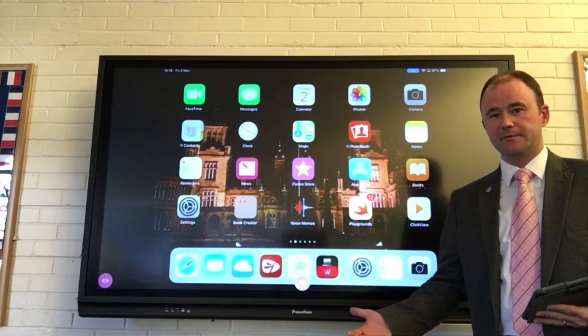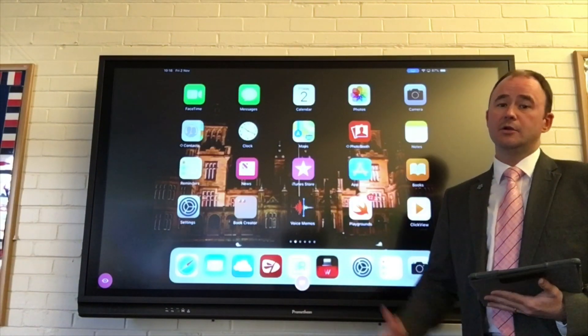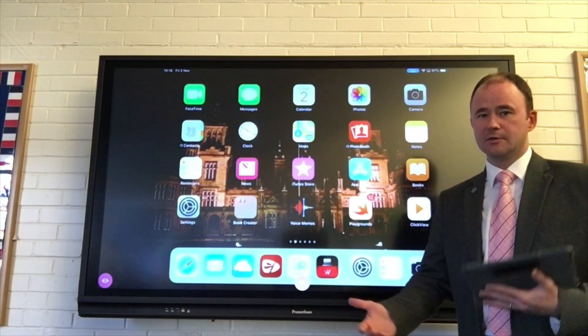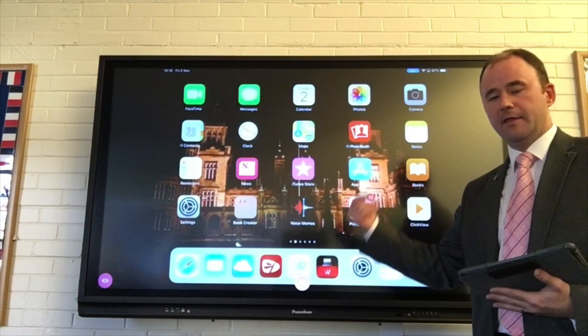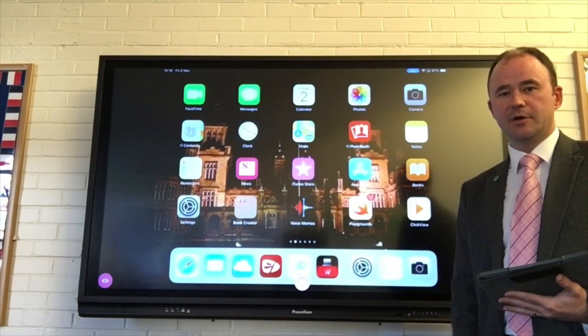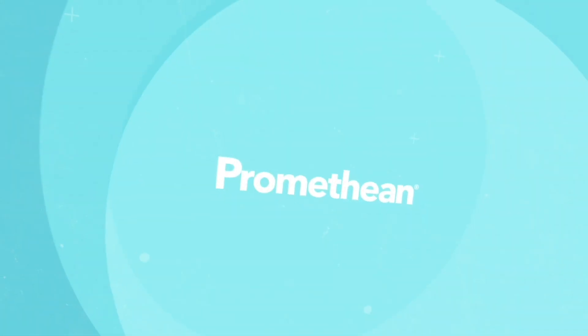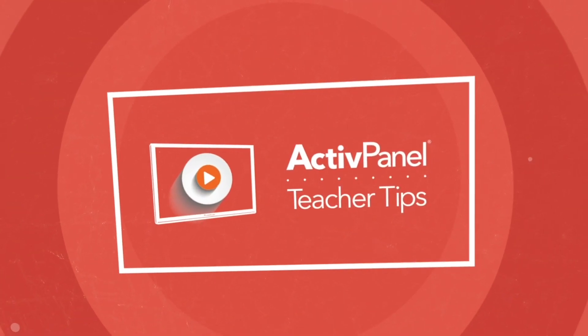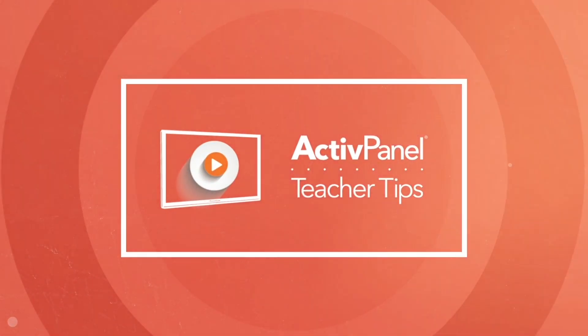This means as a teacher, you're not stuck up at the front and can move around the room. You can also do this with children's iPads if you're sharing the same Wi-Fi network, so being able to AirPlay their work up on the board for demonstration purposes is also really useful. Thank you.